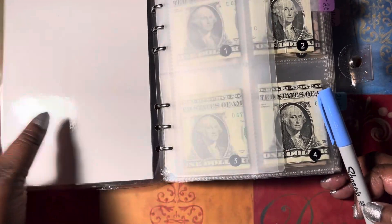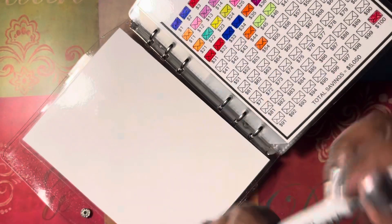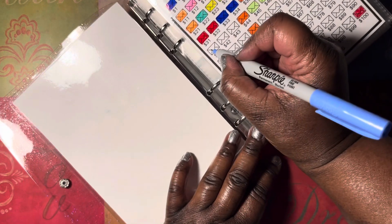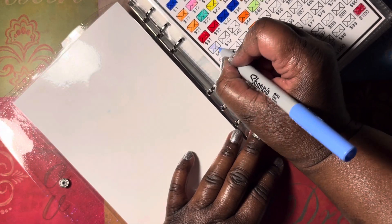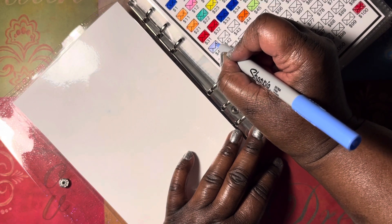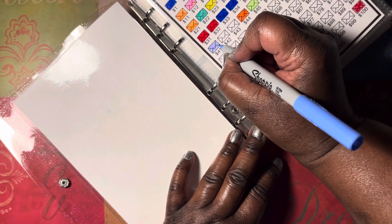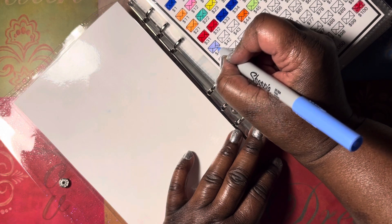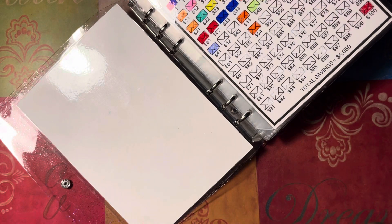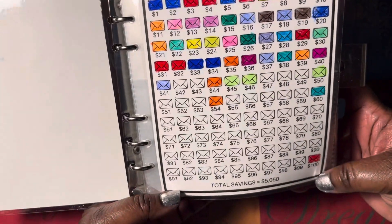We're going to do number 41 today. I asked my son — I was like, 'What color do you think we need over here? I can't tell — don't we need a light blue?' He was like, 'Yeah, you haven't had one in a while over here on this side.' So thanks, guys. And this is what it looks like!